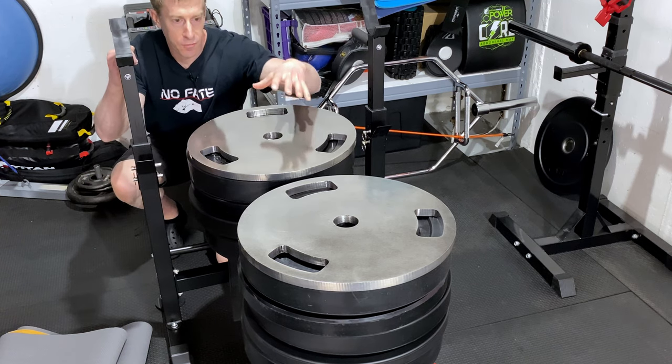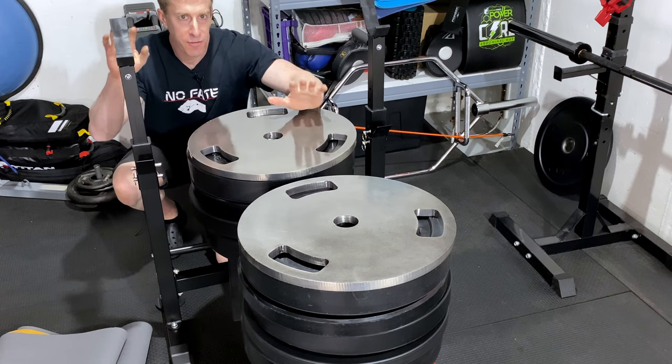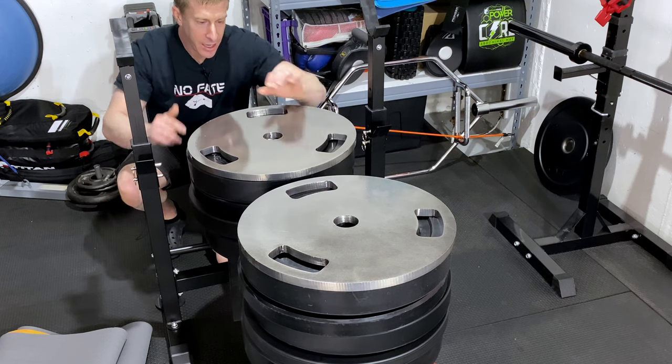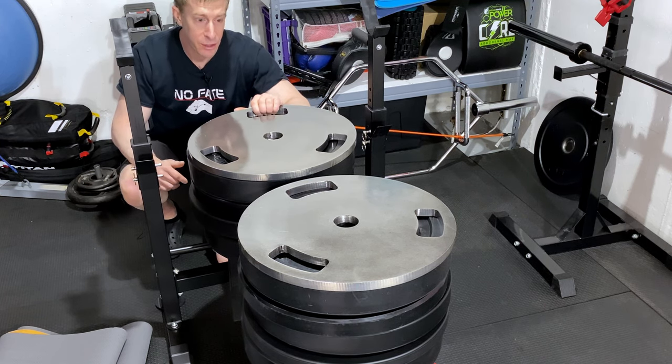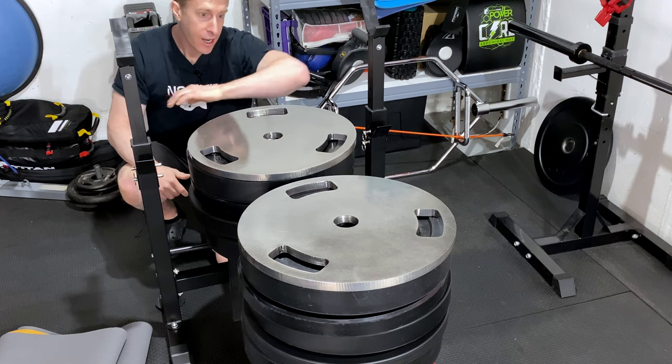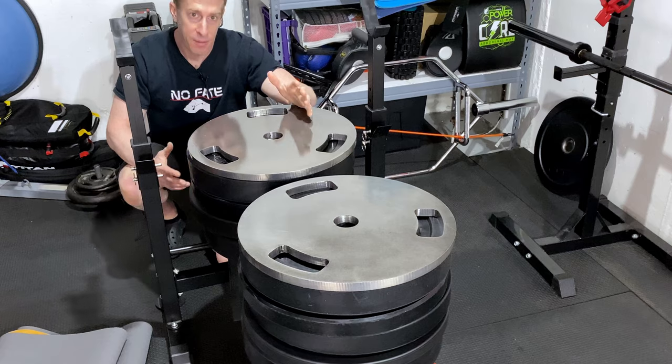These plates are from weightedout.us — huge fan of theirs, a U.S.-made company with U.S.-made steel. They're super thin but 100% accurate and super heavy. I've got a few more plates we're going to throw on here, add up the total, and give you my final thoughts.